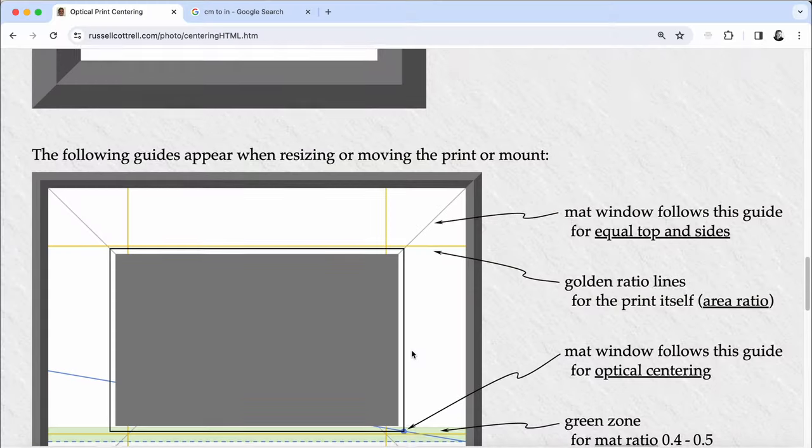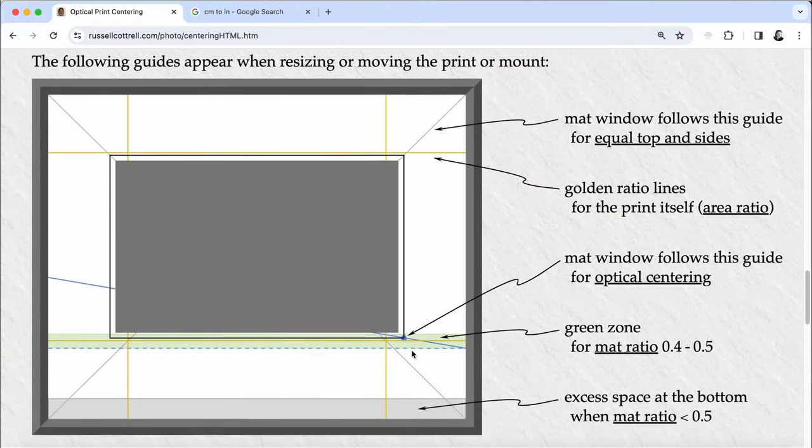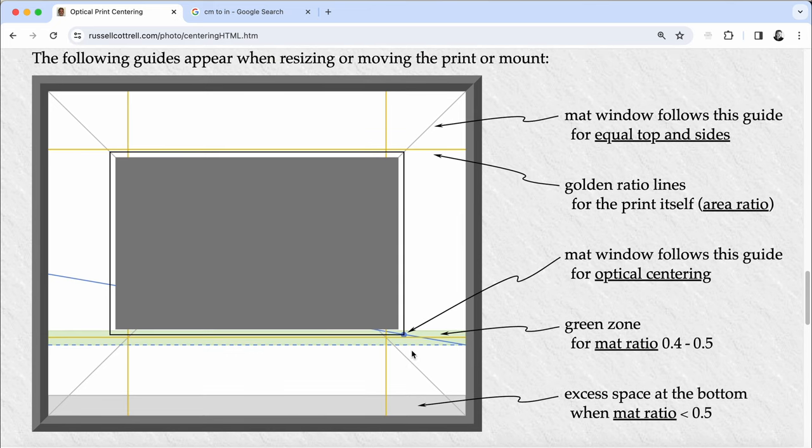So there you have it — that's two different ways to find the optical center when you mount your pictures. This method is the same whether you're cutting a mat window or mounting your images directly on the mat board. As you can see on the website, it also gives you the measurements and a diagram regarding where to cut your mat window. Well, that was it for today. I hope you enjoyed this tip — if you did, give it a thumbs up and don't forget to hit subscribe so you don't miss another video. Thanks so much for watching. I'm Erin.